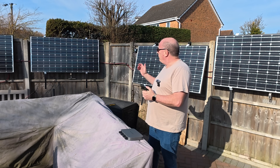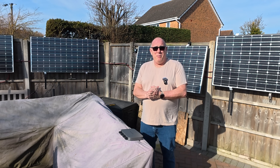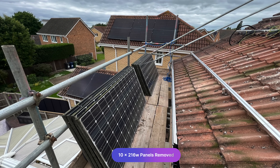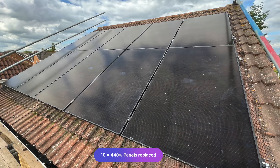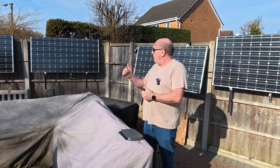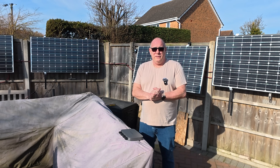What you can see behind me are four 215 watt panels. These are 15 year old panels that lived up on our main roof for the majority of their life. About a year ago, we took them down and rather than throw them away or recycle them, we decided to put them to use on our fences to see how much power they would generate over the course of a year.